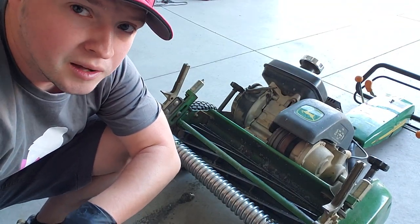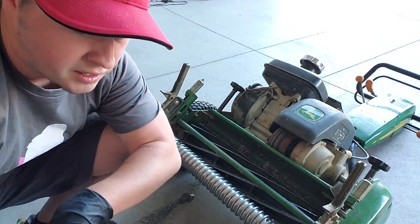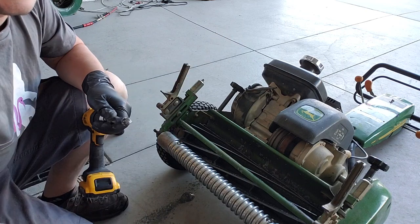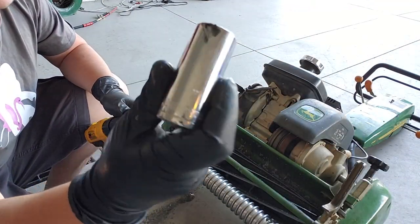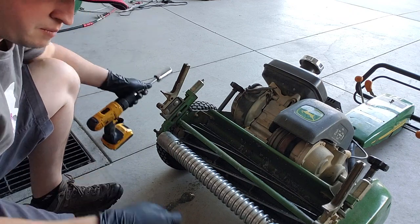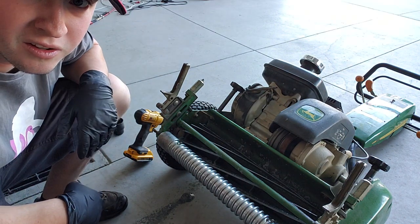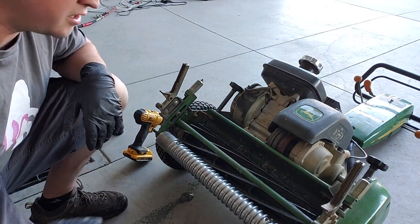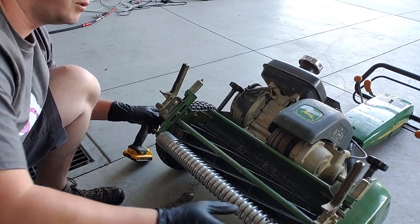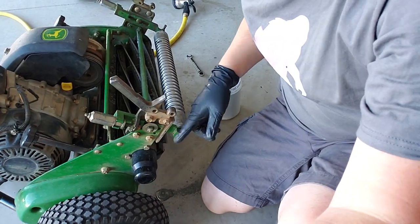Through that process, it sharpens the blade. We're doing it today on the John Deere 180B reel mower. Basically all you need to do it on this particular mower is a drill, a one-inch socket, back-lapping compound, and that's pretty much it. It's a pretty simple process. What you do is take this cap off over here on this side — there's a cap that covers up the axle.